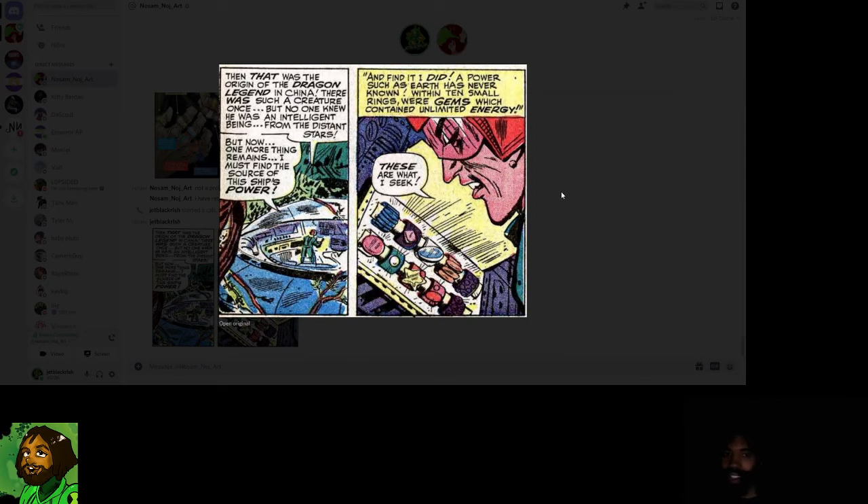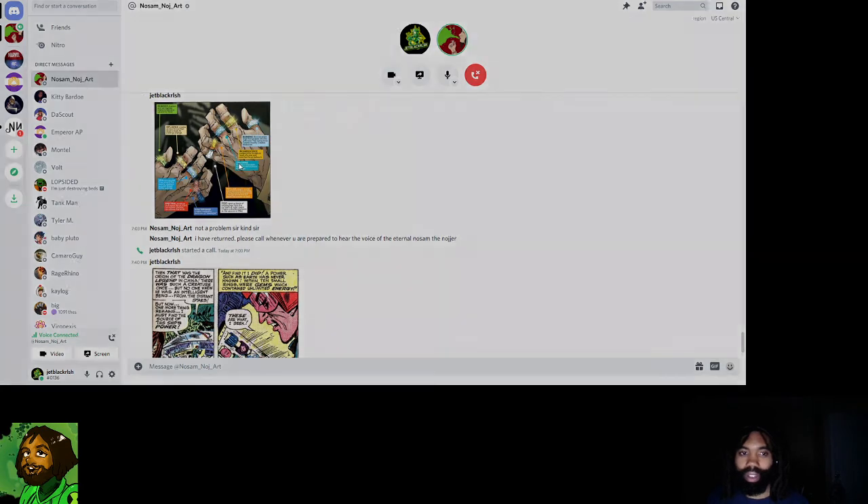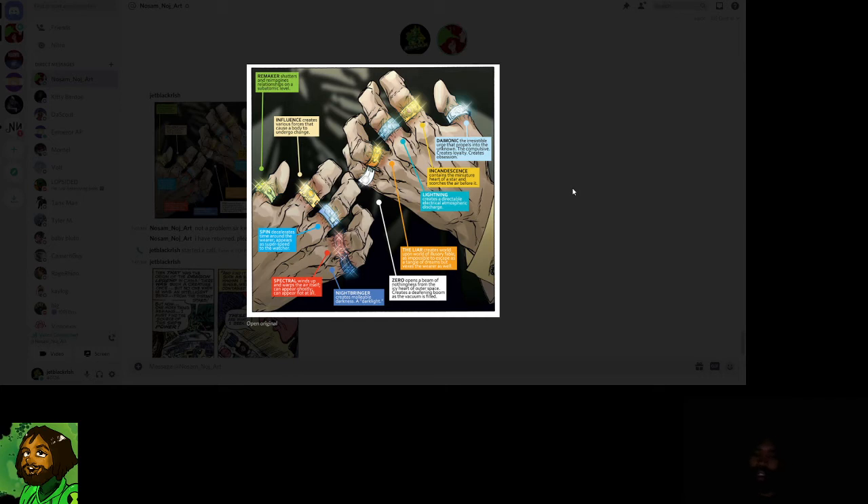The movie is called Shang-Chi and the Legend of the Ten Rings, and in the trailer there's a flashback showing crazy creatures that might be the dragons. So I think we are going to get to see it. You should check out that trailer after our call. We had two questions — the first was how powerful are the Infinity Stones, and I was using that to say these rings have that same kind of energy. And there are only six Infinity Stones, but the Mandarin has ten rings.